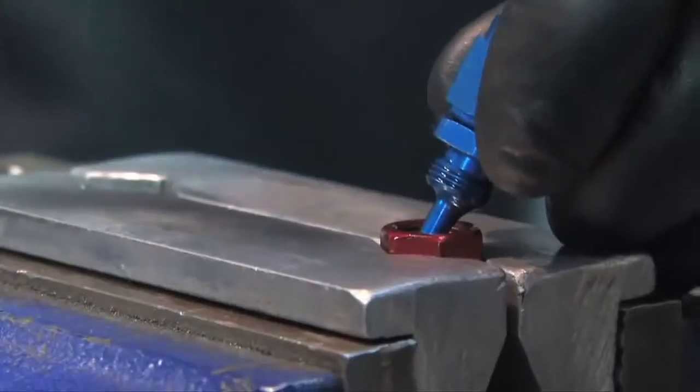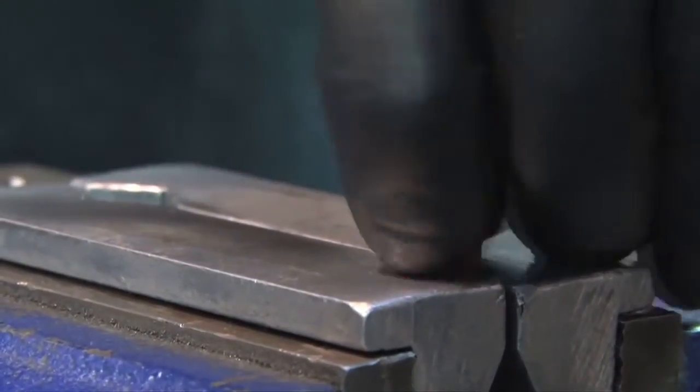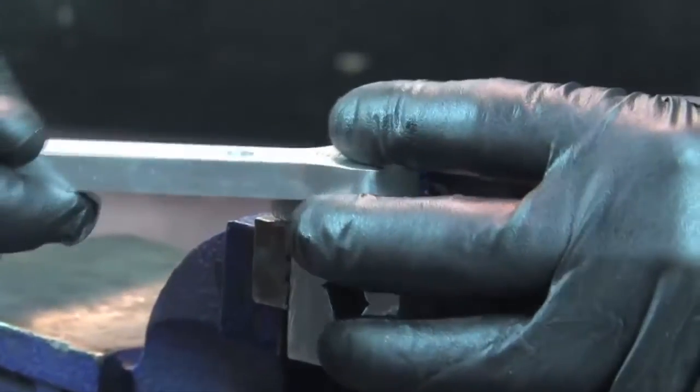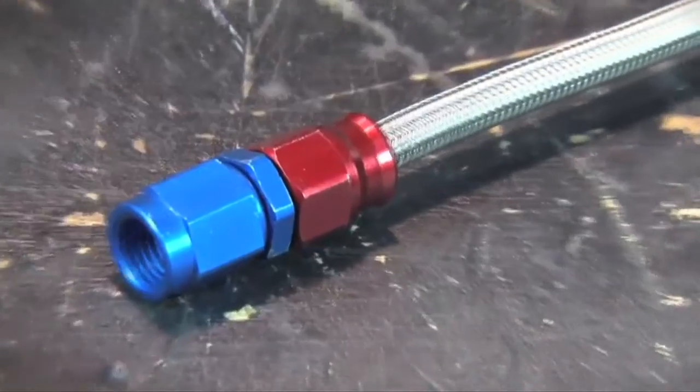Oil the nipple threads and start the socket by hand. With the socket in the vise, tighten the nipple with the wrench until the gap between the face of the socket and the hex of the nipple is 23 thousandths to 46 thousandths of an inch.